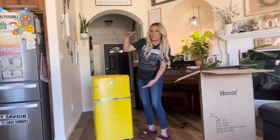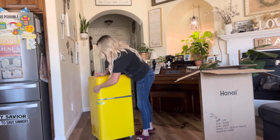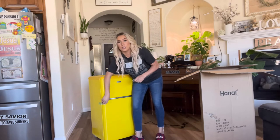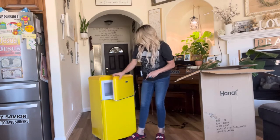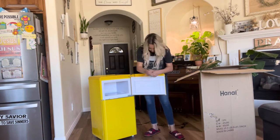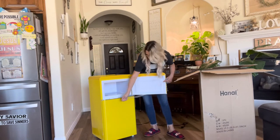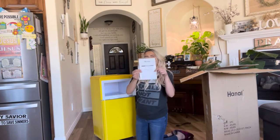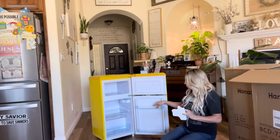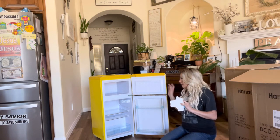It is bigger than those little tiny ones that you get in school. I do like the fact that everything is taped shut so it's not going to come open and get messed up during shipping. I recommend taking off all the little plastic pieces throughout it. It does come with an instruction manual, and then you put eggs or soda pops right here — and then this is the freezer, so you can put ice cream in there.